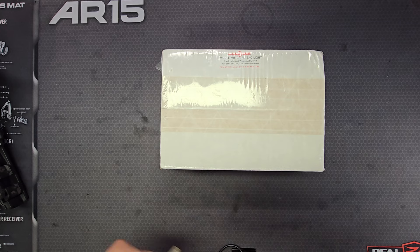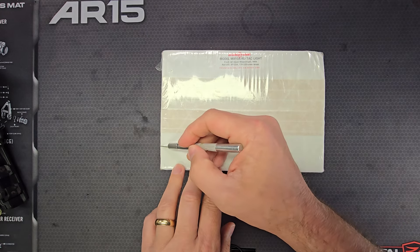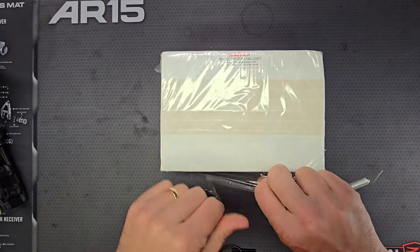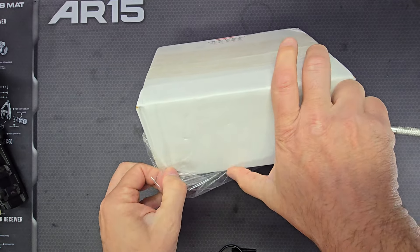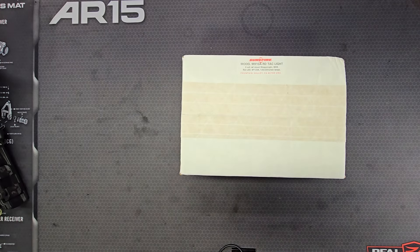I've been wanting one of these new-in-the-box for my collection for a long time, and I haven't seen one available new-in-the-box for well over a year. This example popped up on GunBroker and cost me $350, but it's worth it since you don't see them anymore.